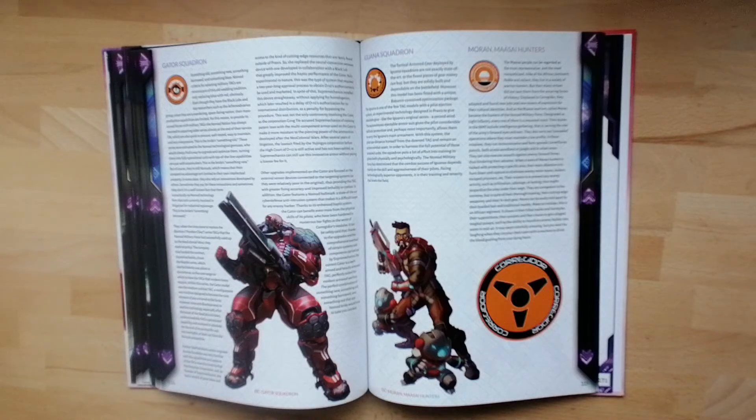If you're primarily a tournament player, this really doesn't have a great deal for you. This isn't really aimed in that direction — this is world building, developing the story and moving things forward. So if your focus is on grinding your opponent to dust and praying to the dice gods for good luck, this book probably isn't for you.